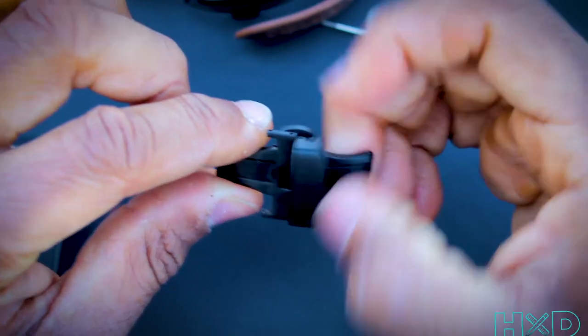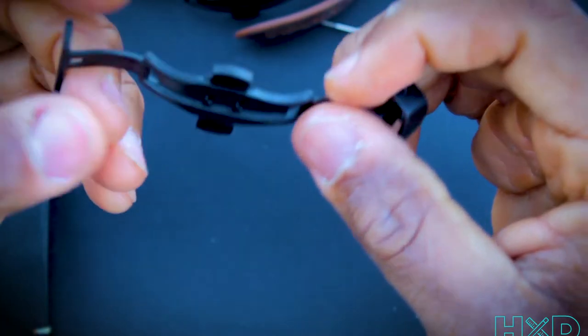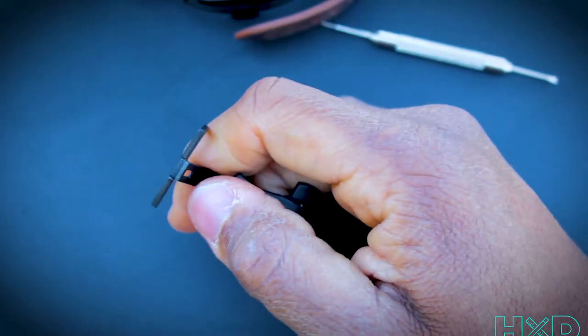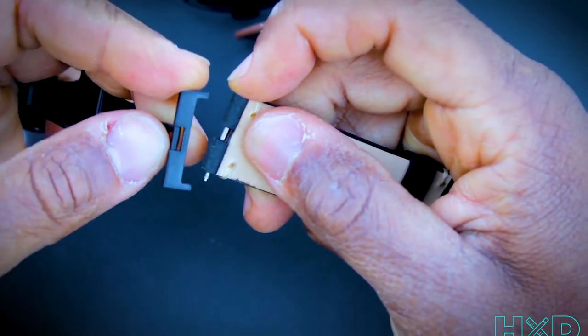After that, this is your clasp — it releases these two notches right here on the back, just like that. On the side you just removed, replace it and slide that in there.